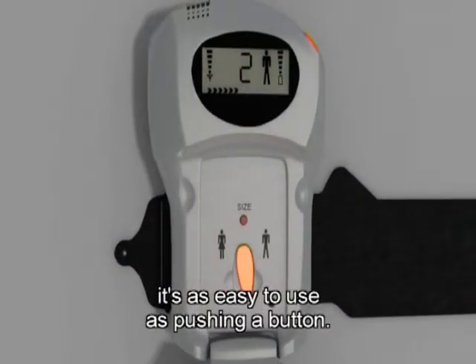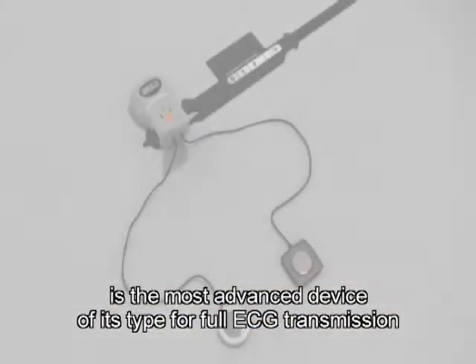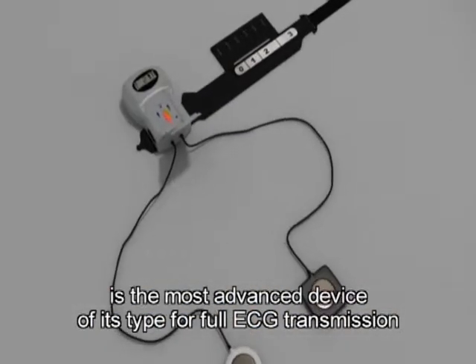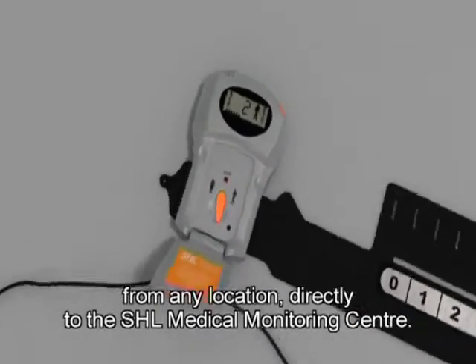It's as easy to use as pushing a button. The CardioSensi, an exclusive SHL development, is the most advanced device of its type for full ECG transmission from any location directly to the SHL Medical Monitoring Centre.